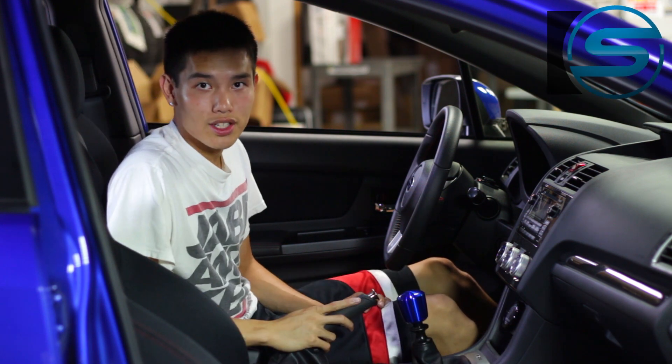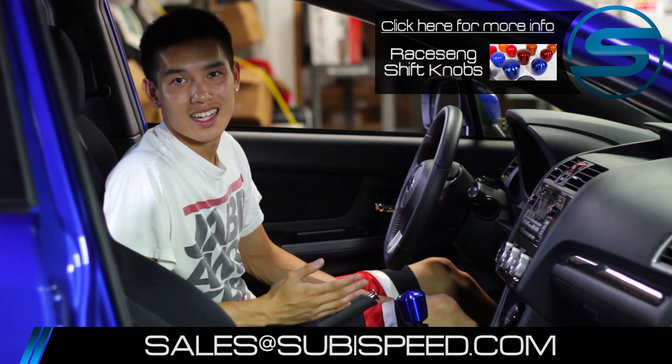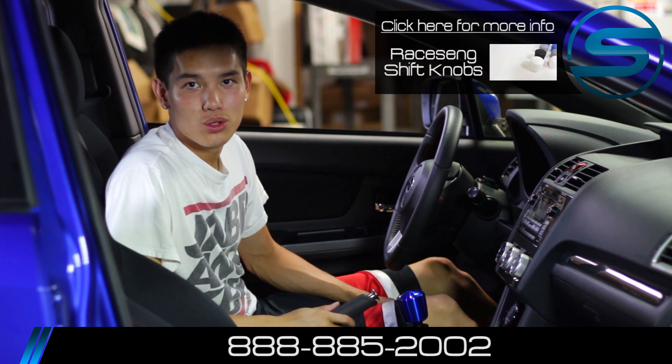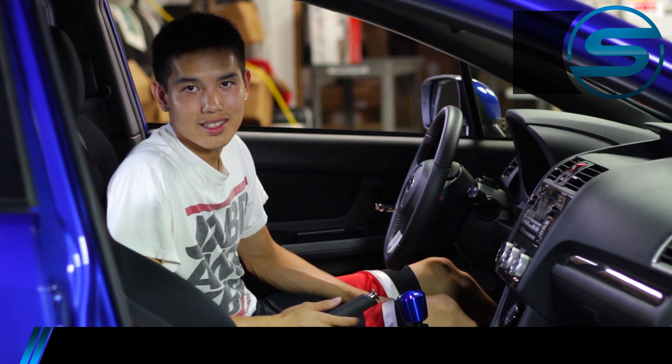If you guys want to get one of these for yourself, go ahead and click on the top right-hand corner of the video. If you have any questions at all, feel free to email us at sales@subispeed.com or give us a ring at 888-885-2002. As always, don't forget to like and subscribe for more DIYs on your Subaru WRX and STI.